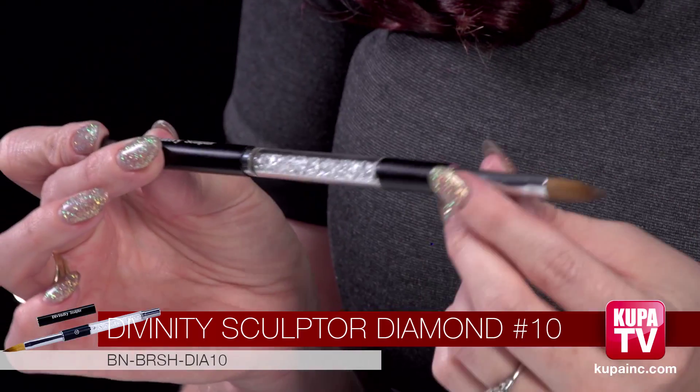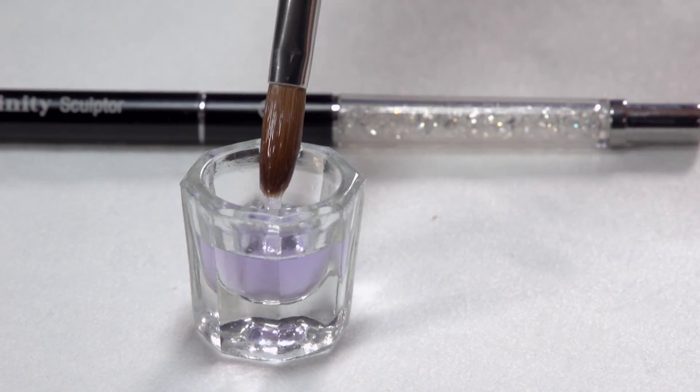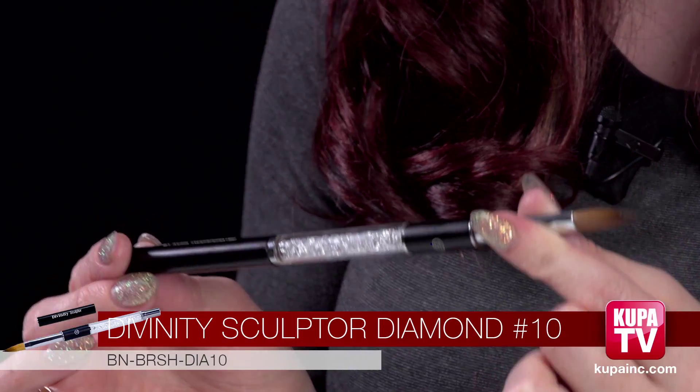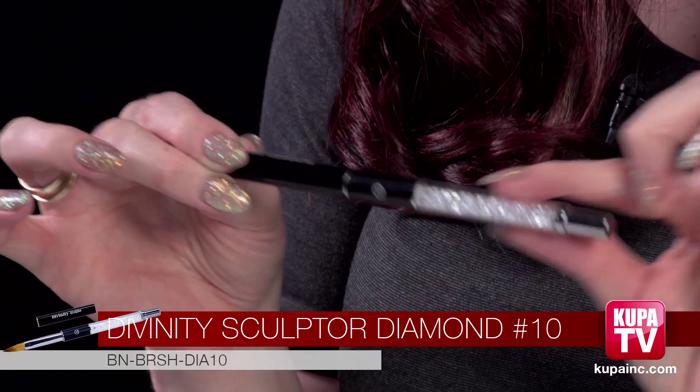We're going to move on to our number ten — the Divinity Sculptor number ten. This is a more high-end brush as well, like the number eight, and it has the Kolinsky sable bristles. See, they've got a nice little point on the end. Even though this is bigger, you'll dip it in the liquid and it'll still keep this really nice point. Even when you brush it on the side it'll still keep the point, and it has the same diamonds in the handle.